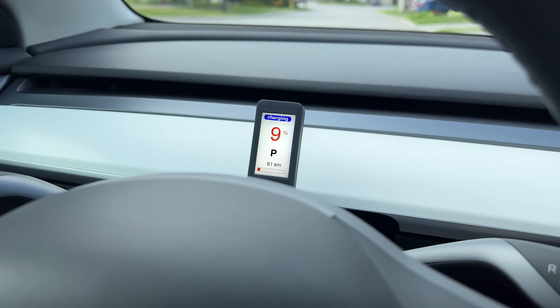Moving to the charging screen. While the car is charging, the battery state of charge percentage takes center stage, with blue text at the top indicating that the car is happily charging. And when it's fully charged, it shows 'full,' so I know it's all topped up.